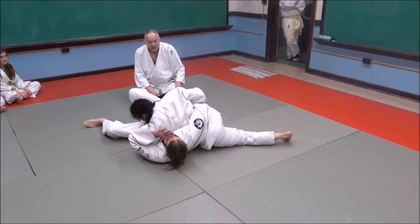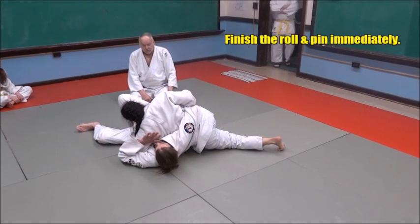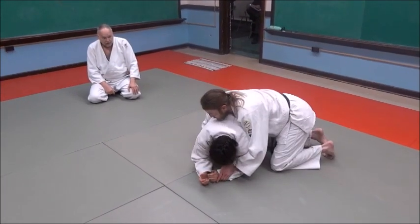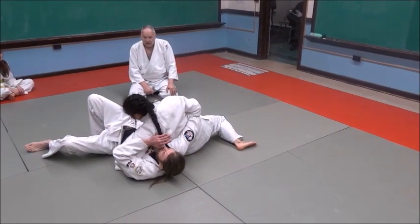She keeps turning into him, and she turns right on top of him onto her head. You guys get right in there — nice, nice side full position. Let's look at that again: he reaches around, she grabs the wrist, she rolls him, and she does it.